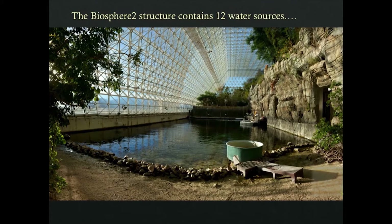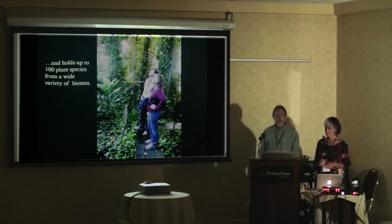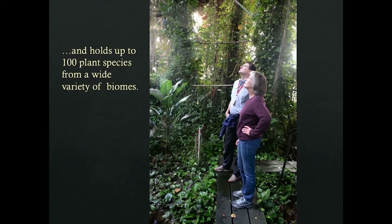So Kate does her underwater photograms and I do the lumen prints. It's a sealed environment with 12 water sources — a saltwater ocean, a large farming area, all the drinking water to sustain eight humans for two years, water for crops, a desert area, tropical plants, grassland savanna. Currently it has up to a hundred plant species; since it was developed the plant diversity has diminished somewhat — some plants have gone gangbusters and taken off, while others have died out.